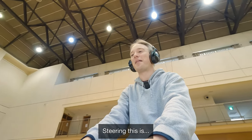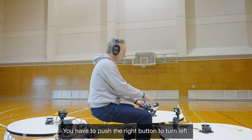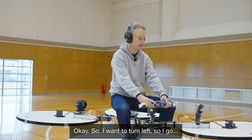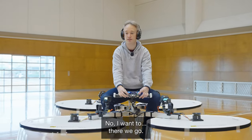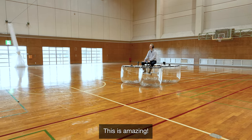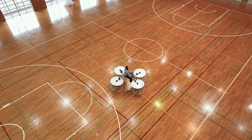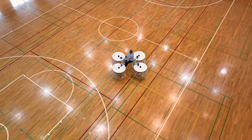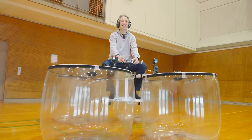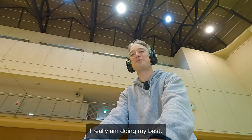Steering this is as difficult as any other hovercraft I've driven. You have to push the right button to turn left, and the left button to turn right — because that's turning the thrust. I want to turn to the left side. Now I want to turn left — there we go. A bit of power now, here we go. This is amazing! Can I get it to go in the direction I want to? Not right now, but I'm trying — I really am doing my best. My camera operator keeps gesturing at me to follow them, and I'm doing my best.